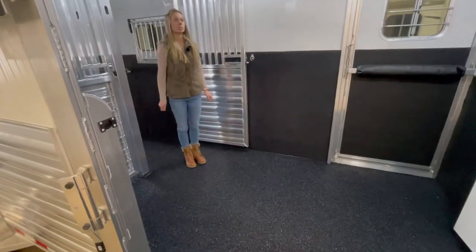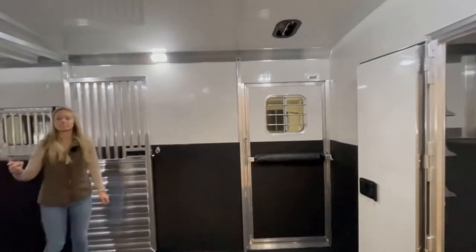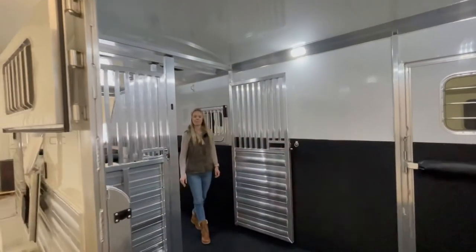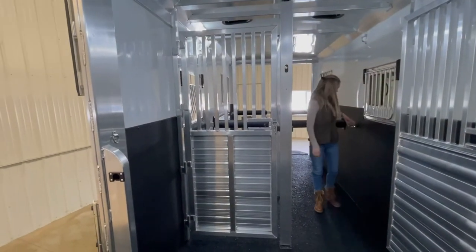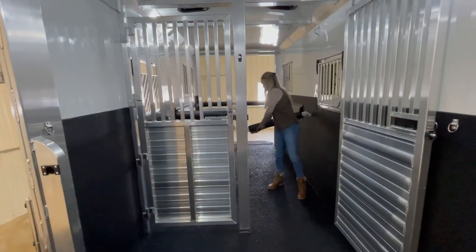In the box stall area we have an extra two roof vents, for a total of four. We have two stud doors here, and a drop down door with drop down bars at each horse's head. Quiet ride is standard, so for the chest and butt bars they're quiet ride.